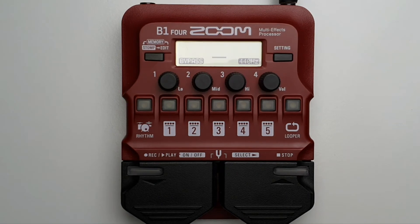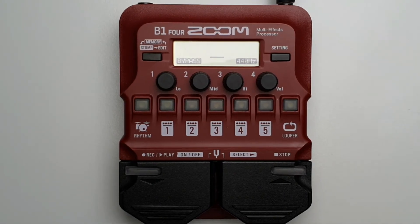When you've finished tuning your bass, pressing anything other than the settings will close the tuner and return to the previous screen.